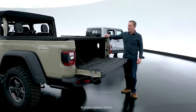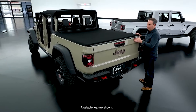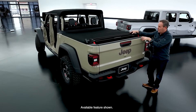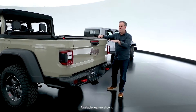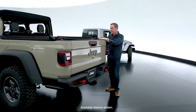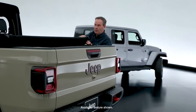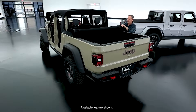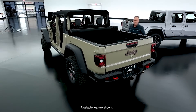The tonneau cover has a couple of cool features. First, it has what we call the weekend warrior mode. I can simply flip this open — it keeps the tension on it. I can put a two-by-four in here all the way to the front; it hangs out but I can leave the tonneau cover in place. The tonneau cover is a simple latch and then it rolls up to the front and straps into place so it doesn't fly around.